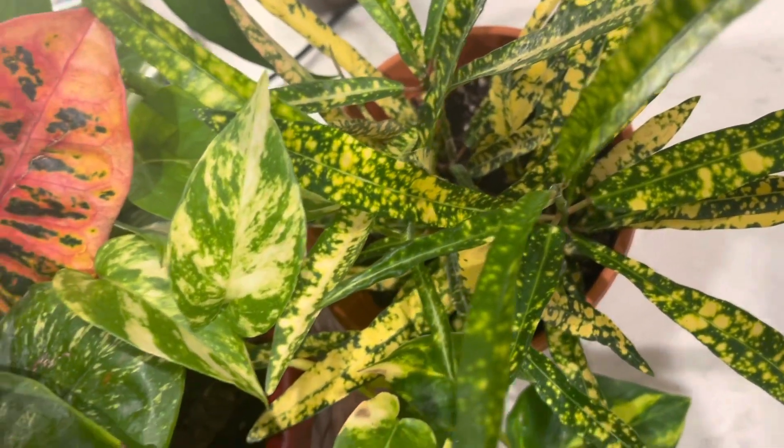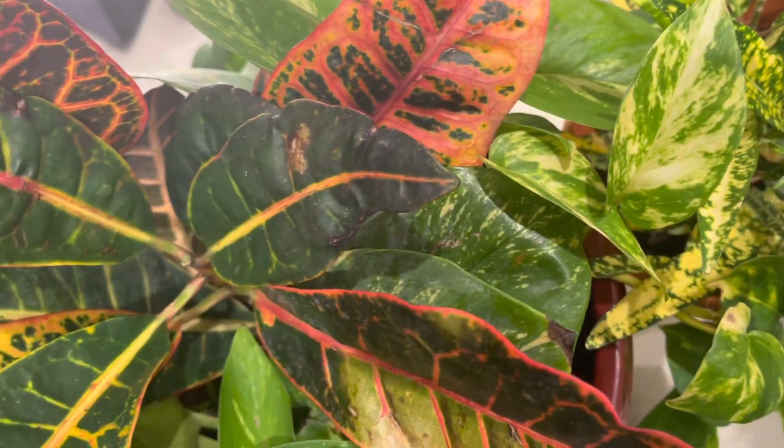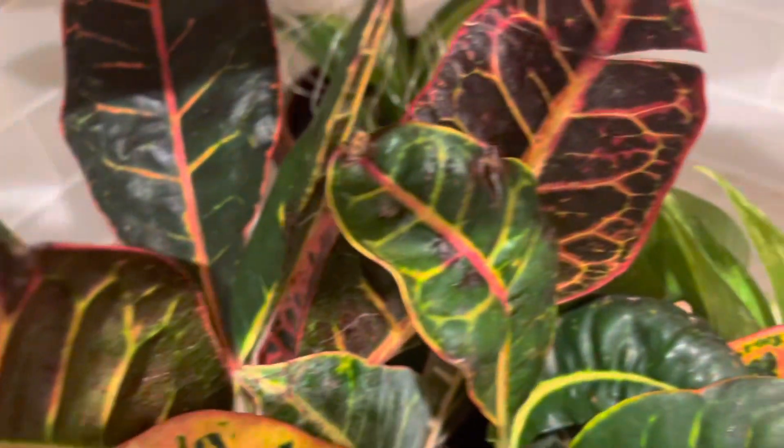Let's talk about how to propagate. Crotons can grow from stem cuttings. New crotons can be grown from stem cuttings.